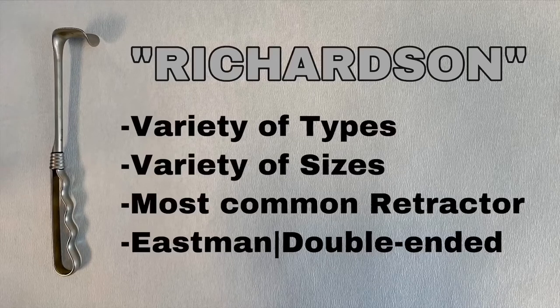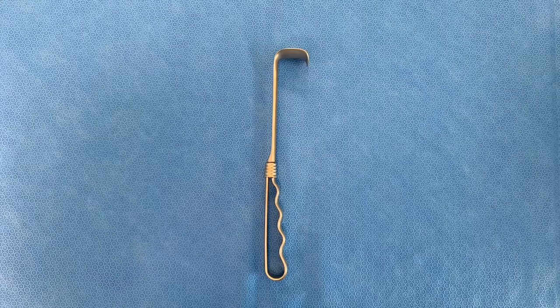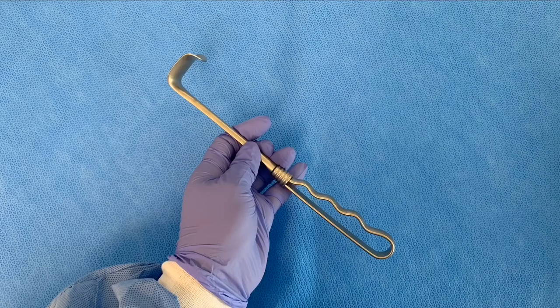This is the Richardson retractor. It comes in different sizes and different types of handles. This is the most common retractor in the set, and the double-ended one is called the Eastman retractor.